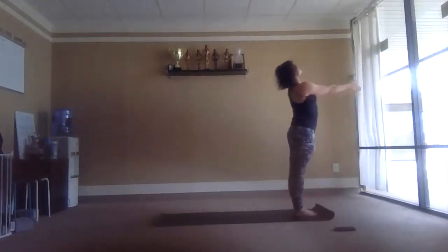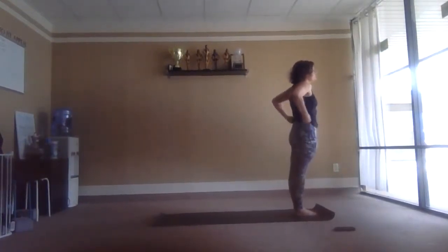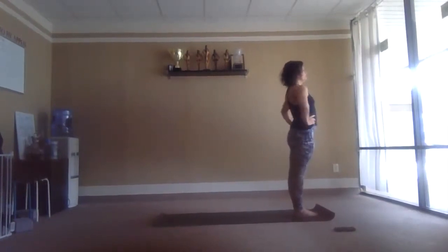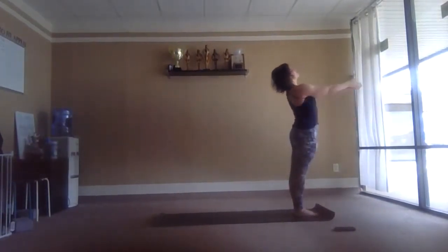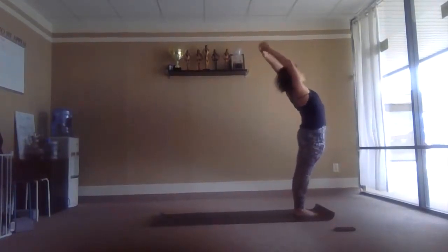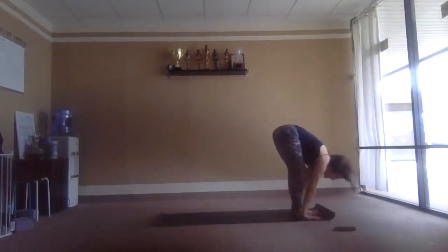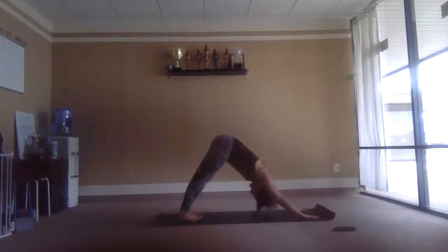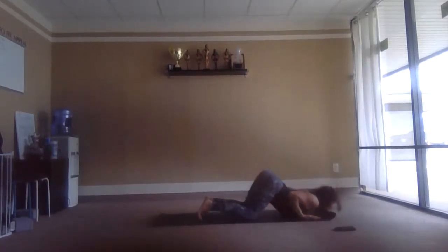Inhale, rise up. Going back to center — inhale, reach up, lean back. Exhale fold. Right leg back and down, inhale. Left leg back, dog pose, exhale. Inhale plank. Knees, chest and chin. Inhale, rise up.